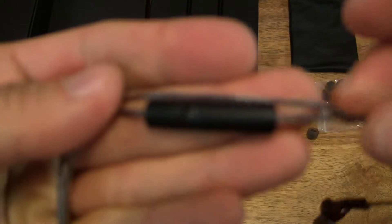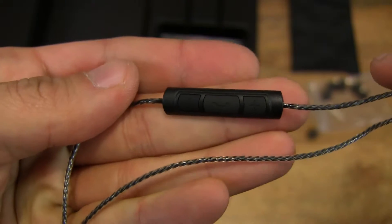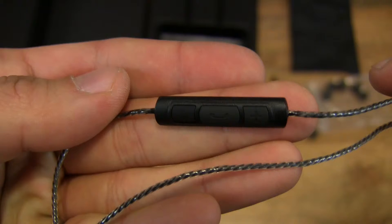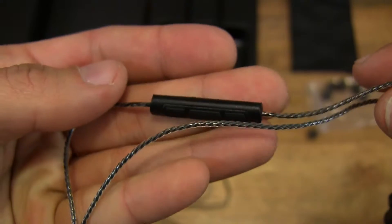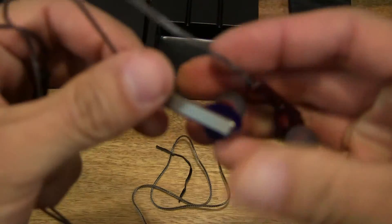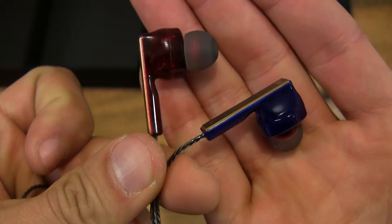Further up the cable is the microphone with inline control for calls, audio track controls, and volume adjustment. Right at the very top are the earphones themselves — red and blue.